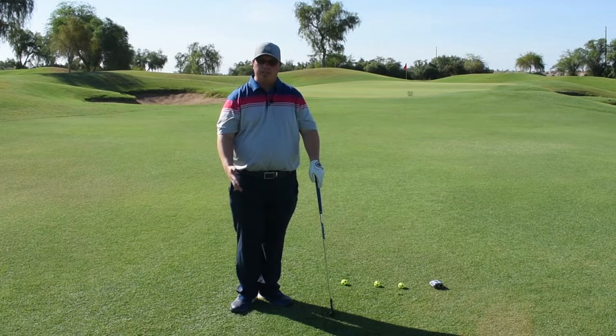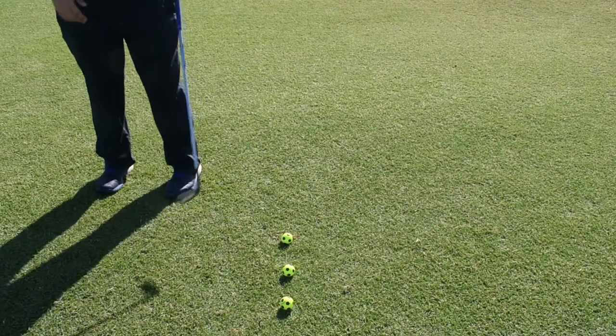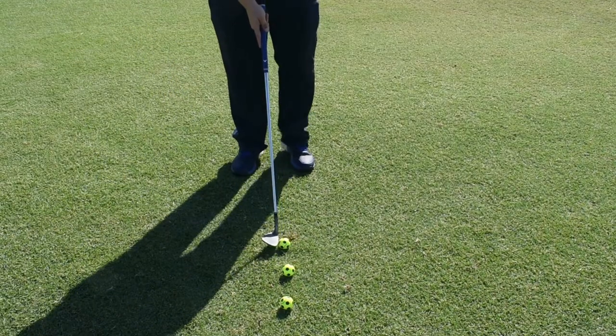We're going to hit a couple of balls here and see how close we can get to the pin. But like I said, in the rhythm and the warm-up this morning, you just want to hit those 50-yard shots to get familiar with that, because you're going to be out here on the golf course and you're going to have 50-yard shots and that's what you're going to try to hit.